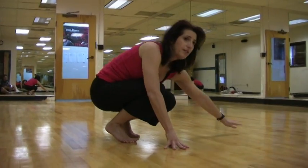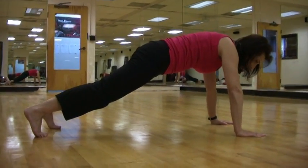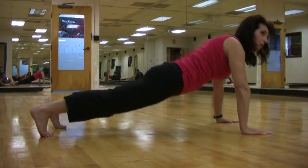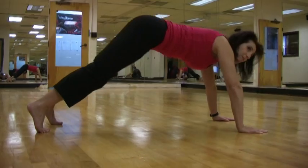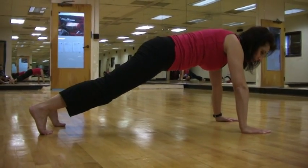To show you what a mountain climber looks like, we're going to get on the floor. You're going to be in a push-up position. You want to keep your core tight. You don't want to sit like this — you want your body like this, but you don't want your butt to come up. So keep a nice even line.